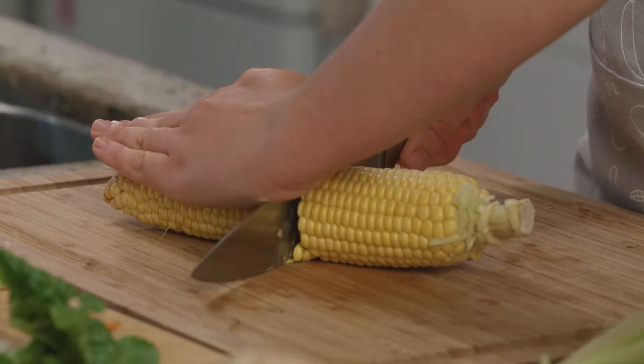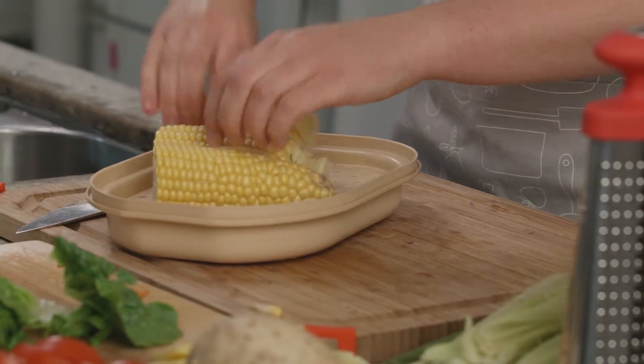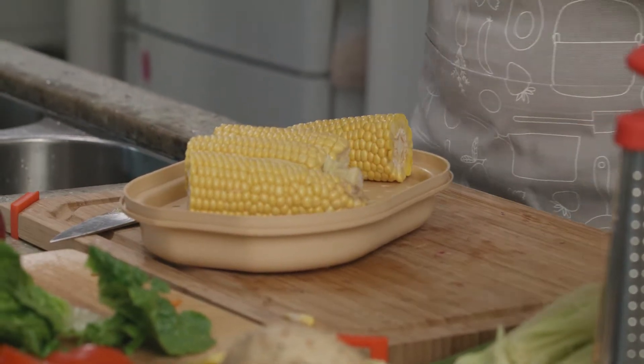Now for the corn we're just going to steam it in the microwave. Start with two minutes on high — you're just aiming for it to be a bright yellow colour. Mine took four minutes in total.